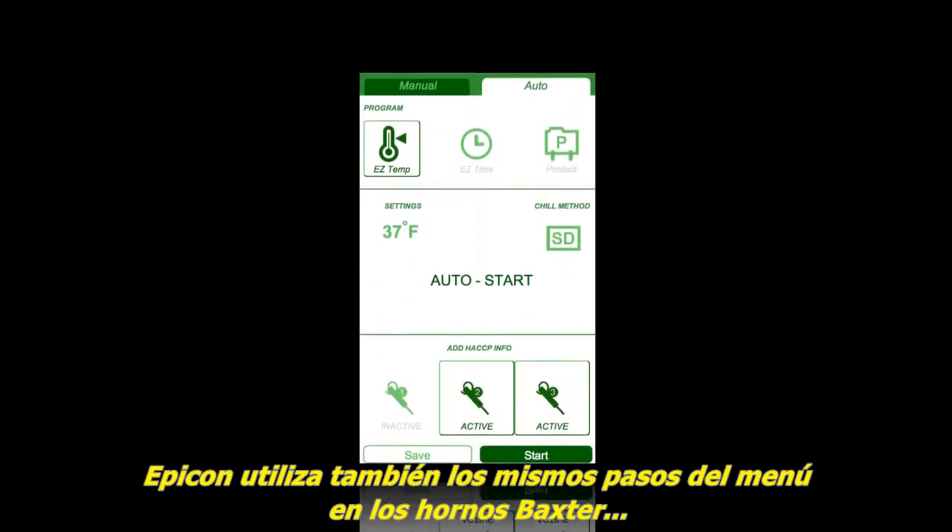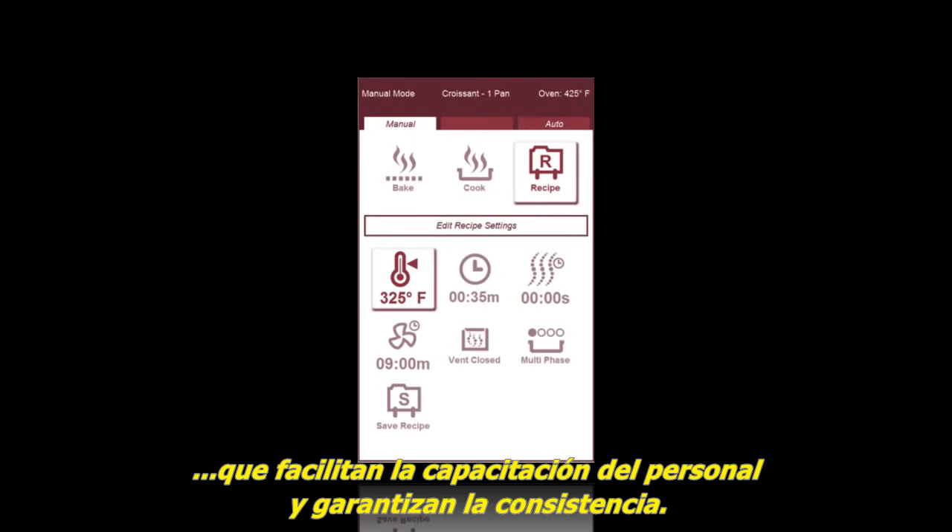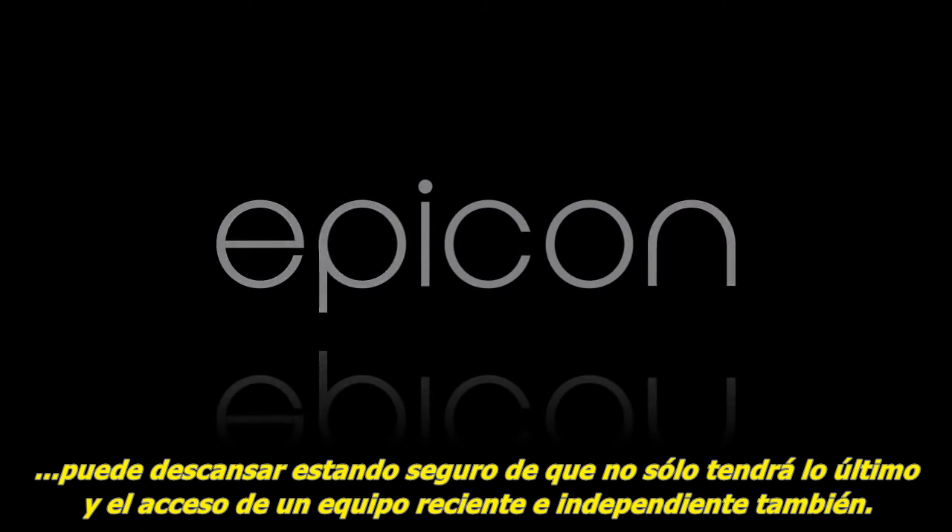Epicon uses the same menu steps on the Baxter oven too, which makes it easy to train employees and ensure consistency. And because Epicon is from Hobart, you can rest assured that not only will you have the ultimate in usability, but the ultimate in dependability too.